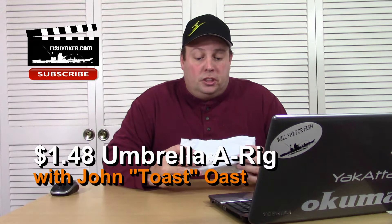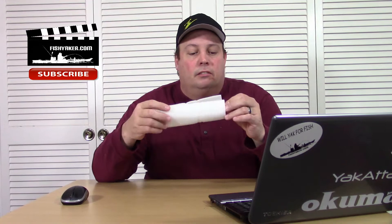Hey guys, let's take another quick look at another really inexpensive eBay fishing lure accessory. I purchased this on eBay — I'll have the link down below. I got it for $1.48 on eBay. Took about a month for it to get to me. What is it? It's an A-Rig, an umbrella rig.